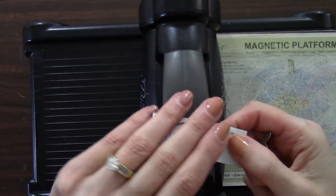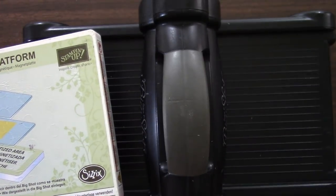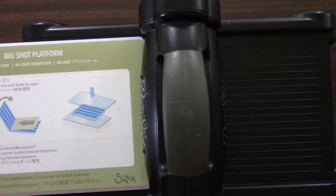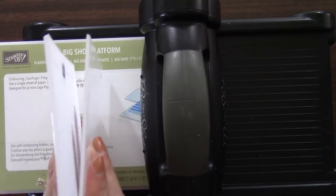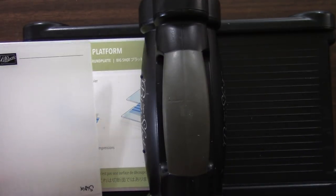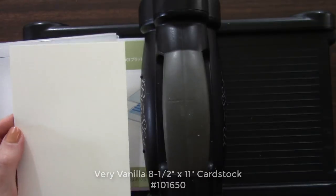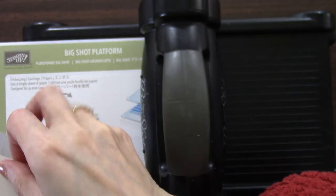Our sandwich is going to change — we're putting aside the magnetic platform because it'll be too thick for the subtle embossing folder. We'll use the Big Shot platform, which comes with the purchase of a Big Shot. Because the embossing folder is dynamic — extra thick — we don't use a cutting pad. Since it is dynamic, we're going to mist it first with a stamp and spritzer using very vanilla cardstock, not the thick. Misting gives us an even deeper, more dynamic image.